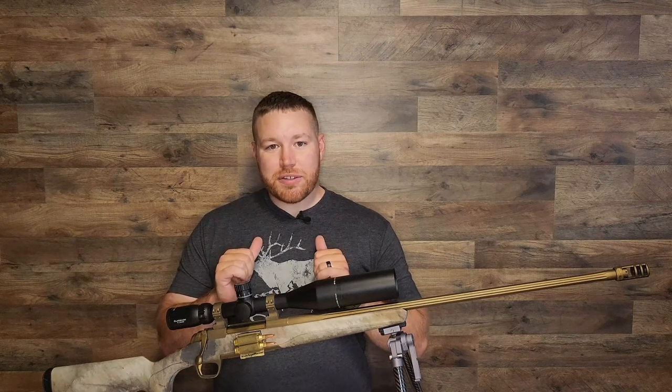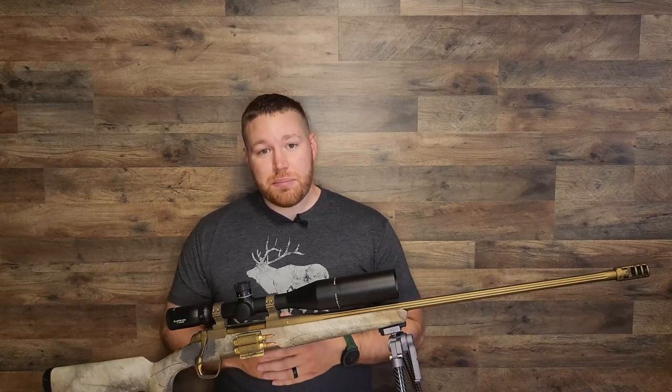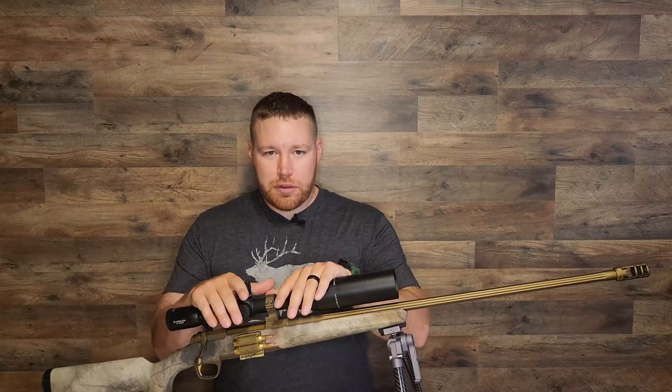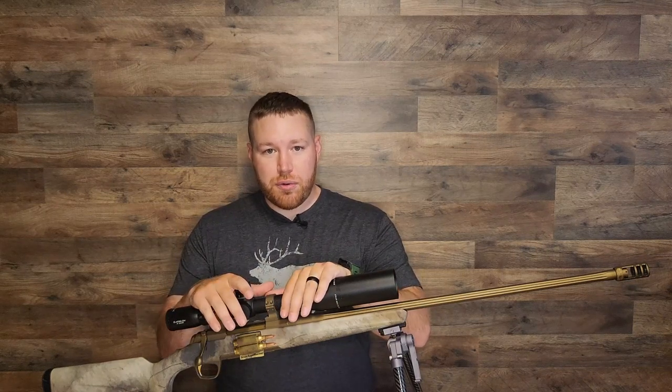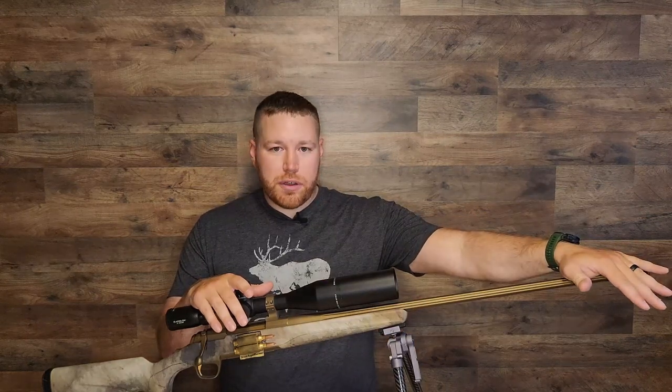Hey YouTube, it's Matt with Deer and Donuts, and today we're going to chat about muzzle brakes. Now I say you and I are going to chat because I need your help. I'm trying to convince the wife to let me pull the trigger on a new rifle — no terrible pun intended. But obviously, I am a believer in muzzle brakes.